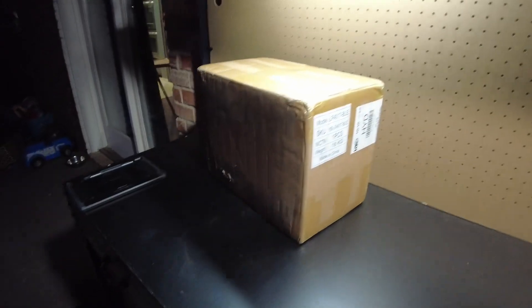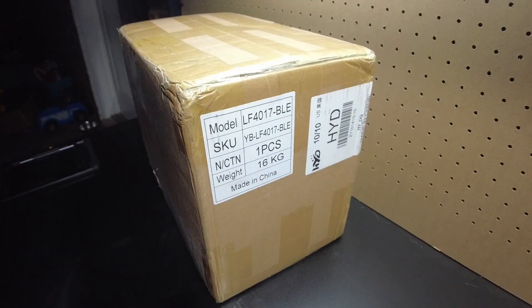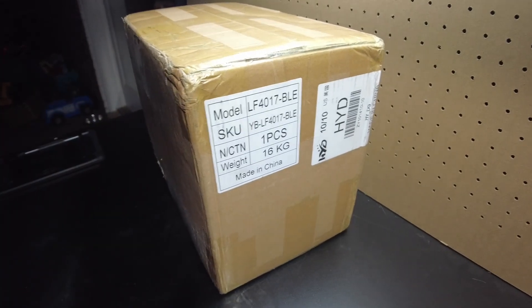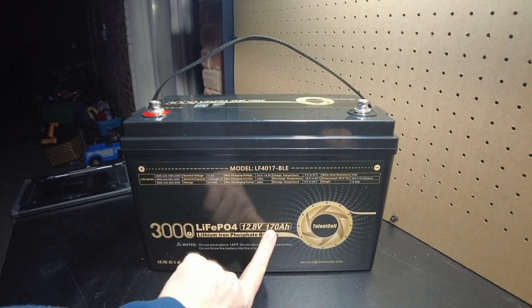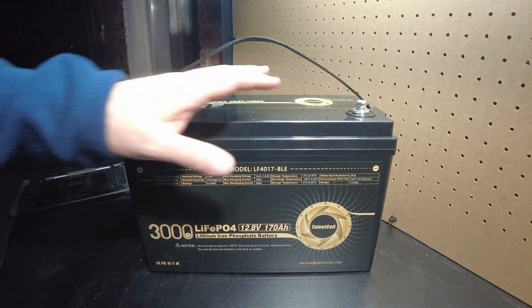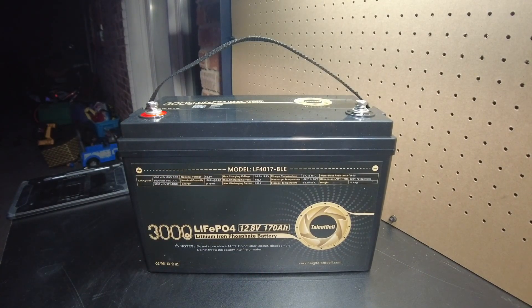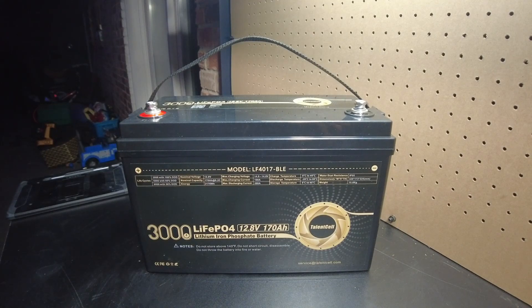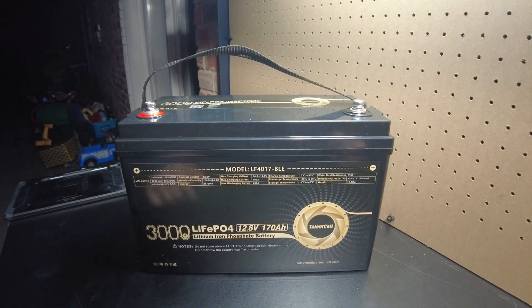New battery day. I've been pretty excited about this battery coming in because it has some really great features for the money. Let's open it up. Check it out — this is the Talentcell 12.8 volt, 170 amp hour lithium iron phosphate battery. Not the regular 100 amp hours we're used to seeing in this size of battery shell, but 170 amp hours. On top of that, it's got Bluetooth and a JBD Bluetooth smart BMS. Let's see what we got here on the specs.